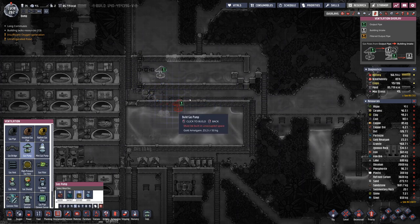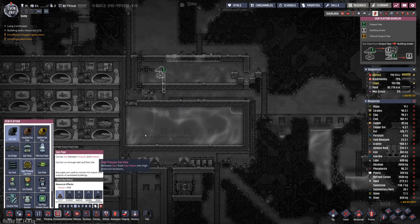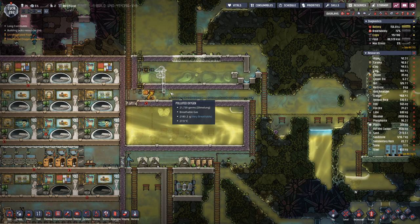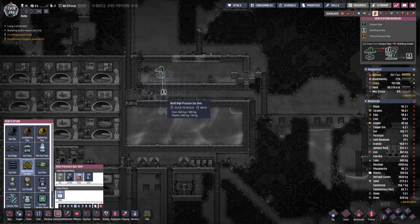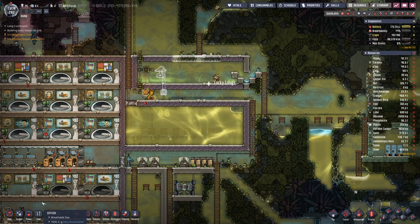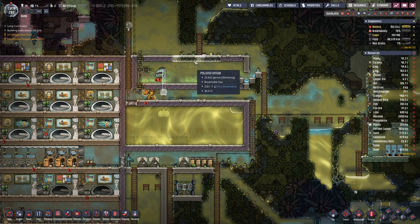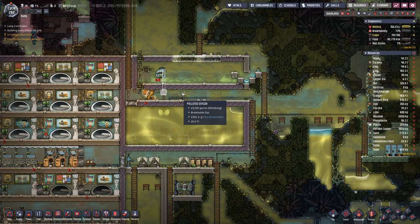We need a gas pump — we can put it here. We need pipe going out. We do not have too high a pressure, but let's build a high pressure vent just to be sure that we can actually pump out the air independently of how thick the air is down here.